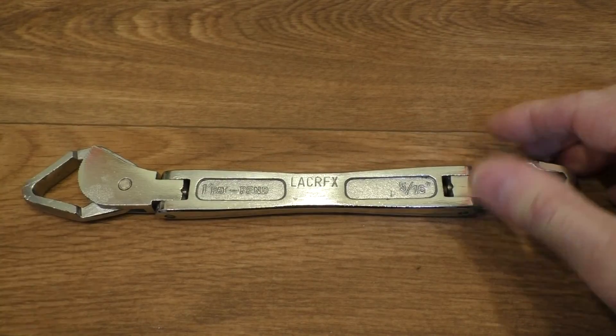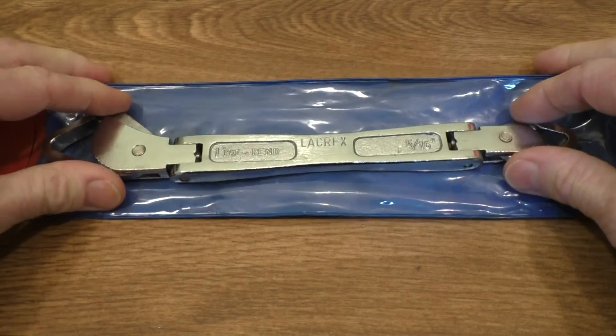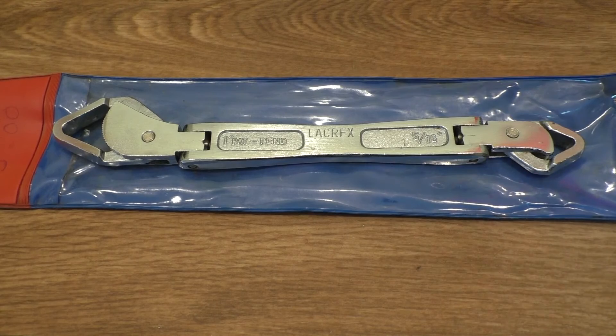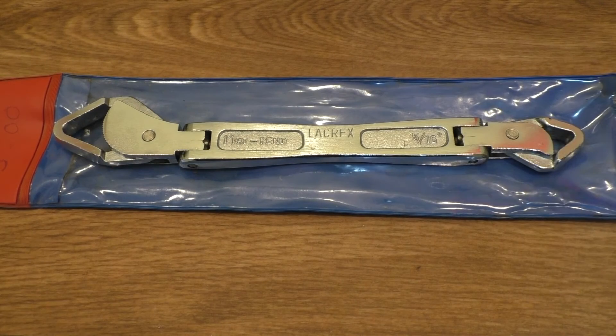I'm glad I picked it up and it came in its original cover too - nice. Thanks for popping over to Rathbone Manor and taking a look at this rather nice universal wrench. I'll catch you on the next video - thanks for watching.